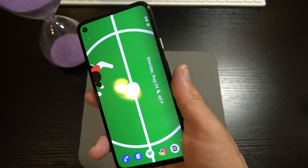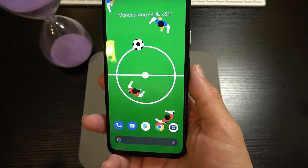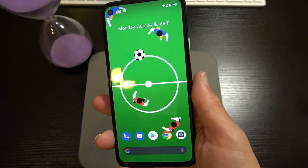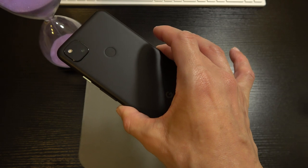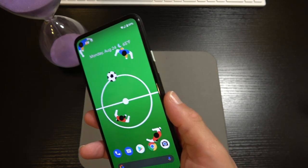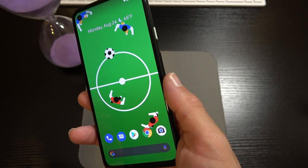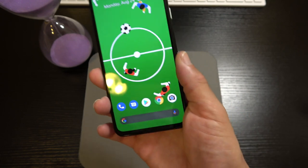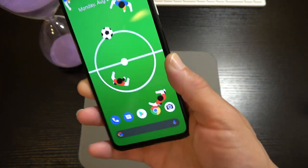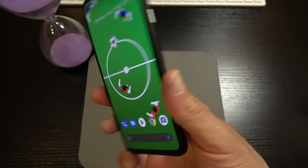Even though the phone is small, the haptic engine really lets you know something's going on. If your phone is in your pocket in a louder environment where you can't hear the ringtone, you're going to feel this little thing rumbling. The haptic engine works great — I love the way it feels in the hand, and I think you would as well if you decide to commit to the 4a.